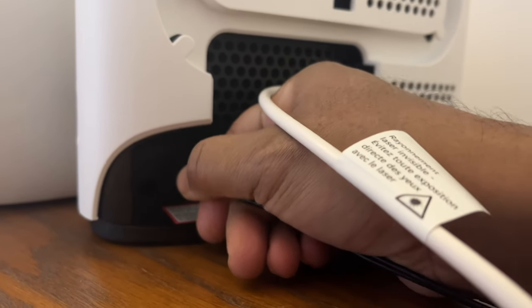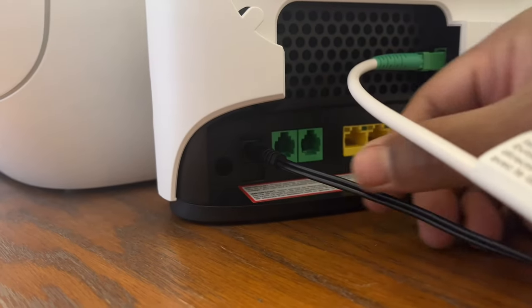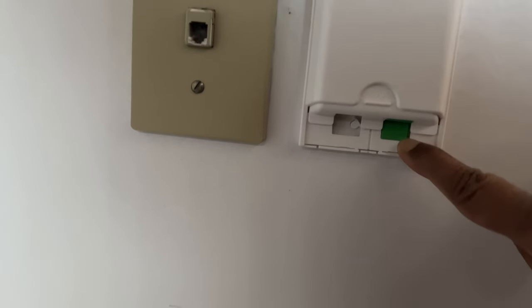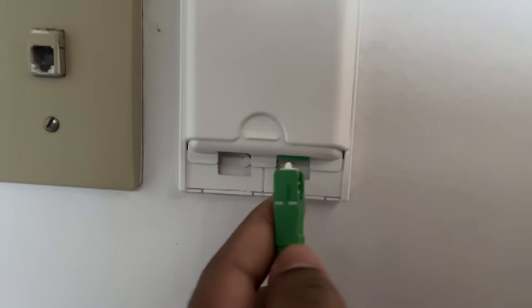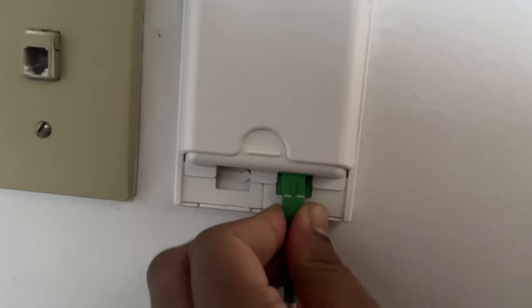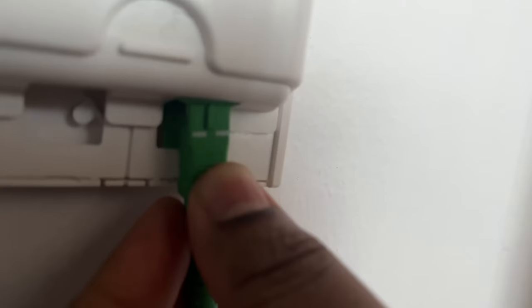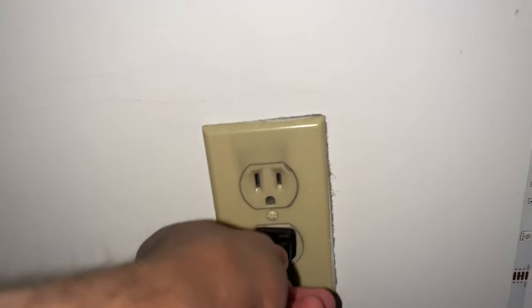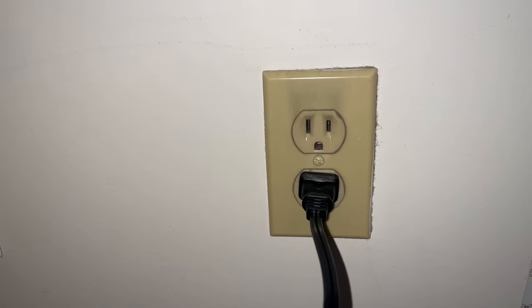Once that is done, the next thing to do is to look for this cable socket. In my house, this is how it looks. I'm putting this green thing and placing this cable — you see this protruding thing. Now it's time to plug in. Once this is done, you're ready for the next step.